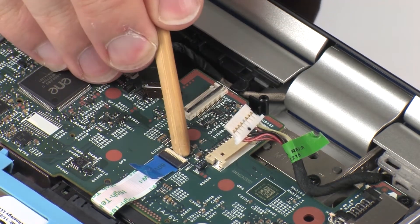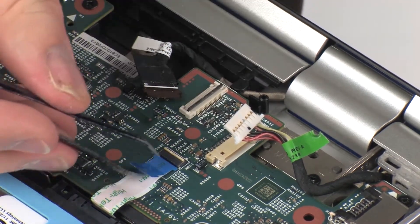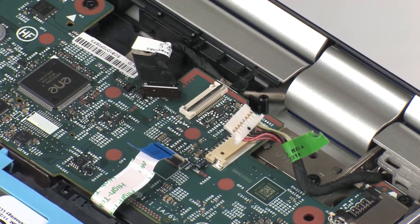Using minimal force, lift the locking bar up on the primary storage drive ZIF connector and disconnect the primary storage drive ribbon cable from the system board. CAUTION: Use care to prevent damaging the ZIF connector and ribbon cable.